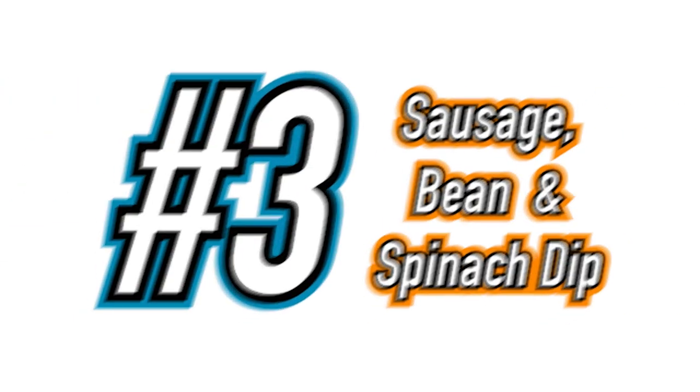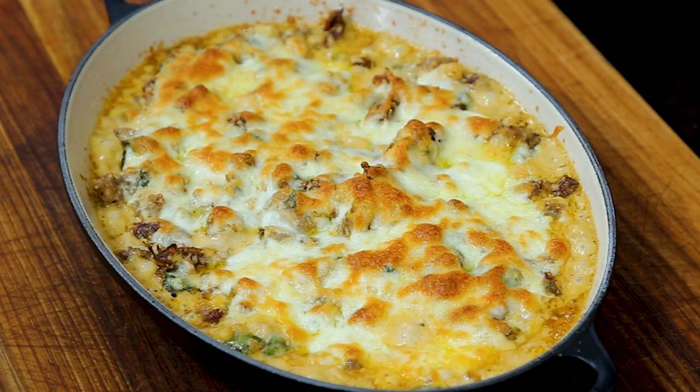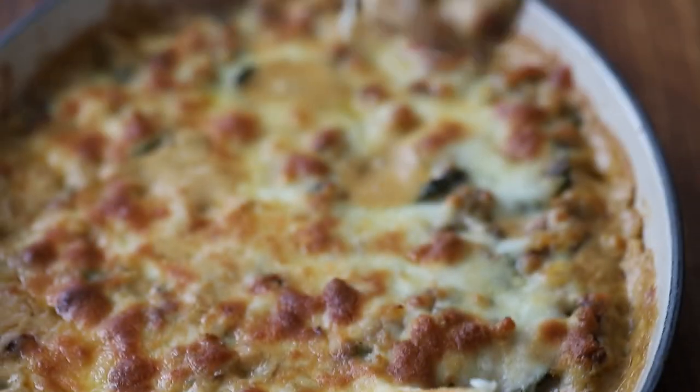All right, moving on to recipe number three: Sausage, Bean, and Spinach Dip. No party would be complete without a delicious dip, and this loaded, warm, cheesy dip does not disappoint.